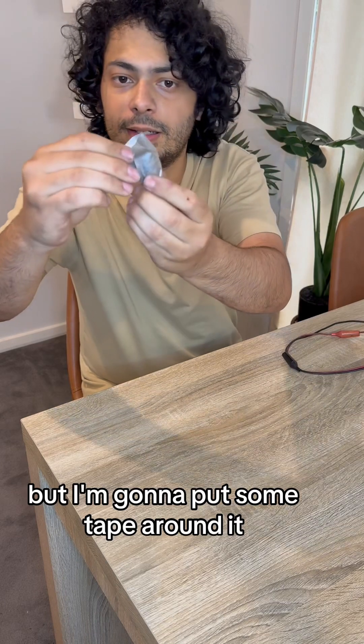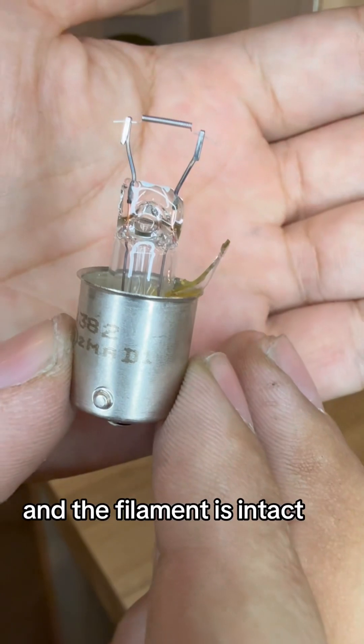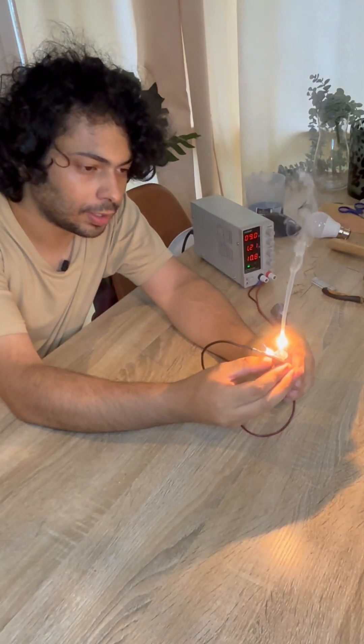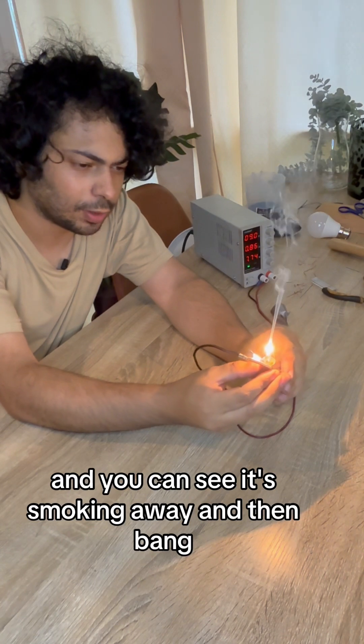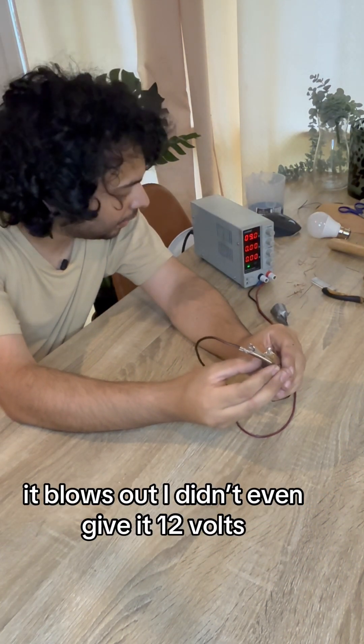But I'm going to put some tape around it. That keeps the shards away and the filament is intact, but no more vacuum. And you can see it's smoking away — and then bang, it blows out. And I didn't even give it 12 volts.